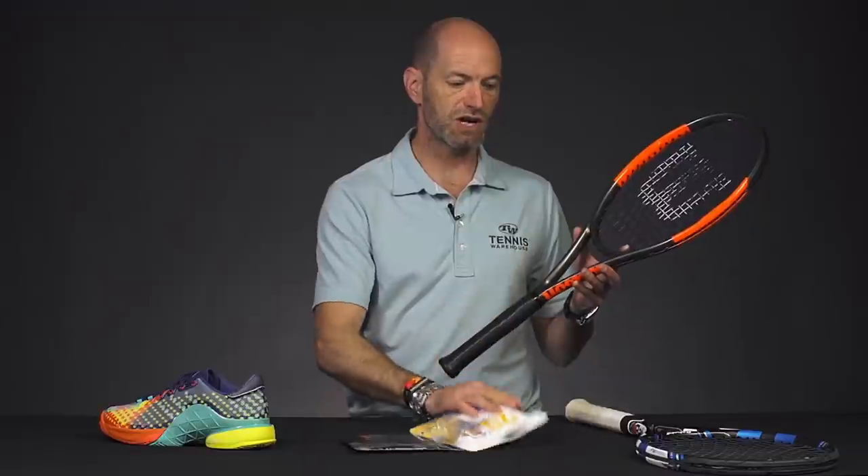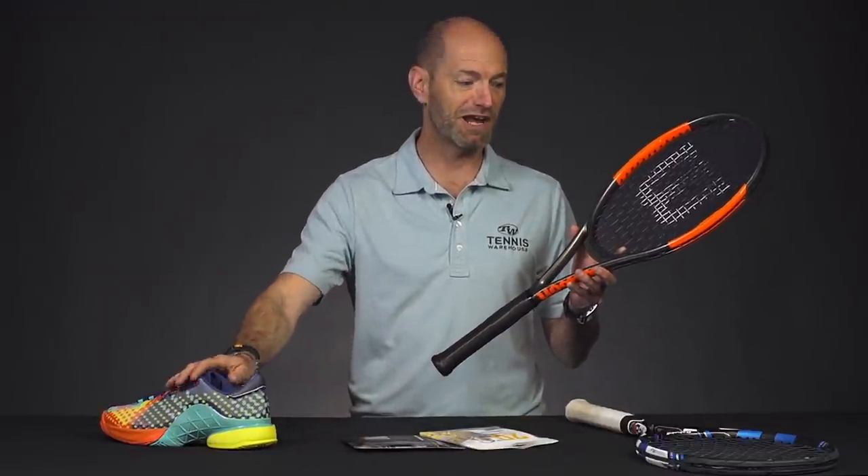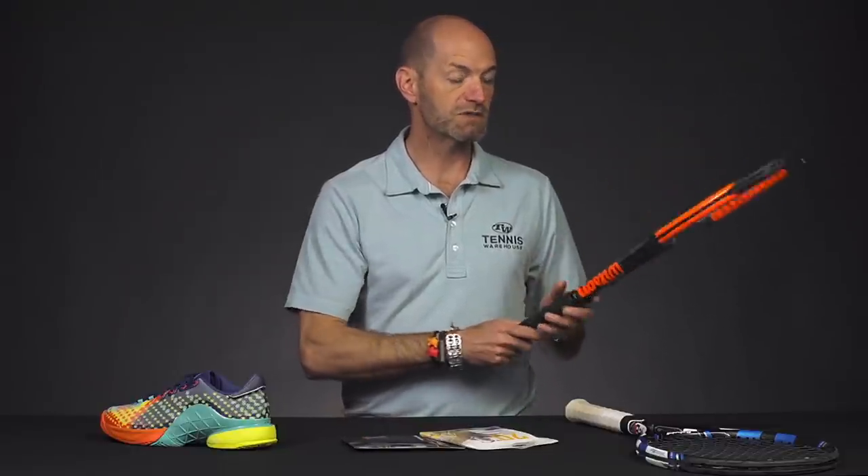Andy and I are reviewing the string, and we're going to review Head Hawk too. We've got a Barricade playtest going on right now, so pretty much everything you're looking at, we are reviewing. Be sure to stay tuned for those when they come out for all the information on their on-court performance. And that's all I've got for this week — thank you so much for watching.